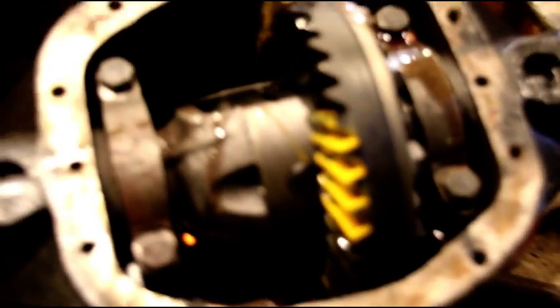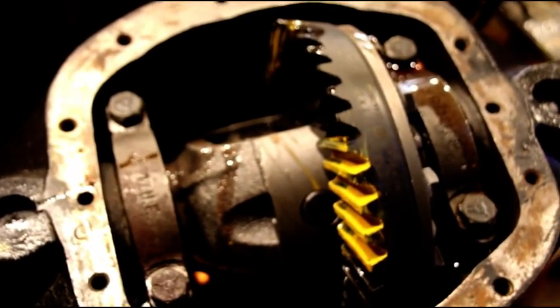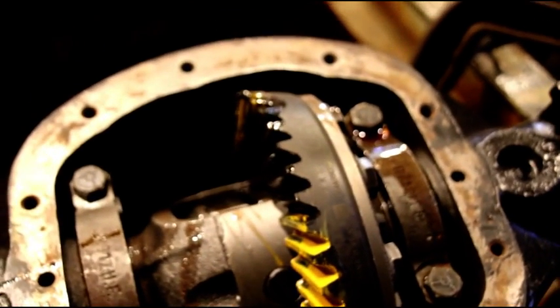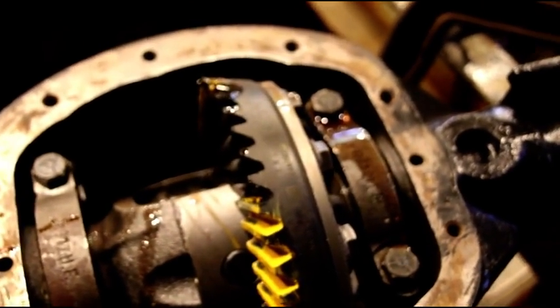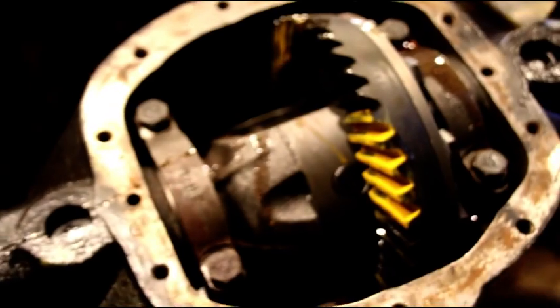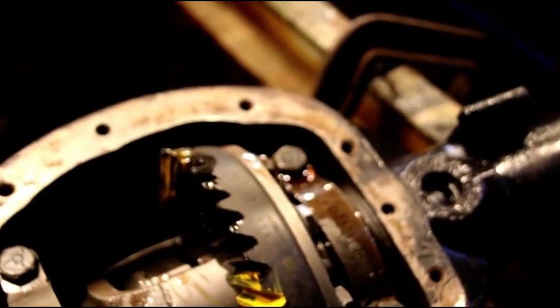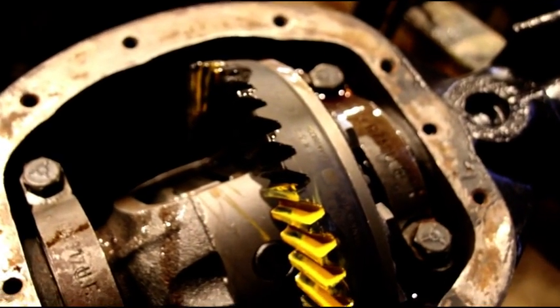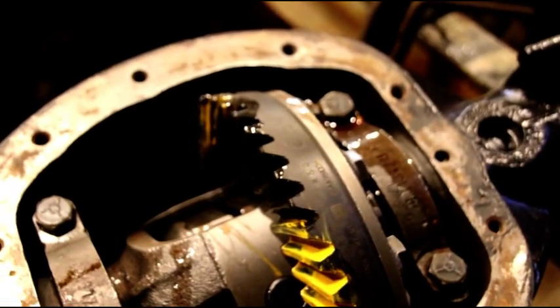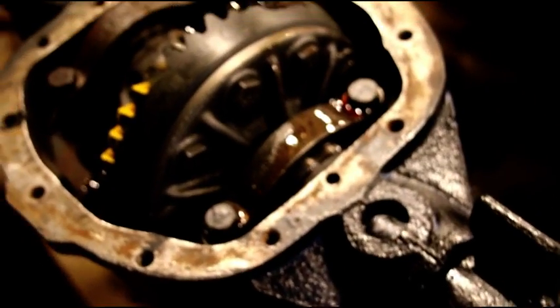Everything's set up real nice. If you guys are enjoying this Dana 30 step-by-step video series, put a comment below. We're going to cover adjusting the ball joints properly, doing the U-joints, and the brakes — we're going to do 11-inch brakes. If you want to see any of that stuff, just put a comment below. Thanks for watching and I'll see you on the next one.